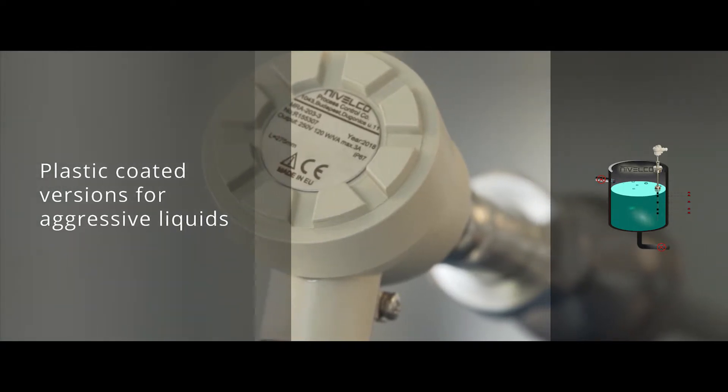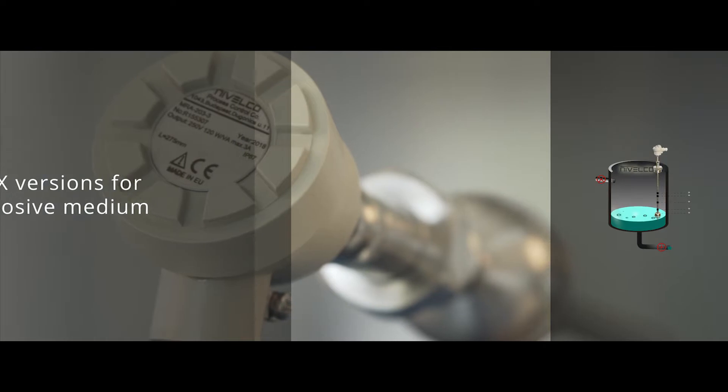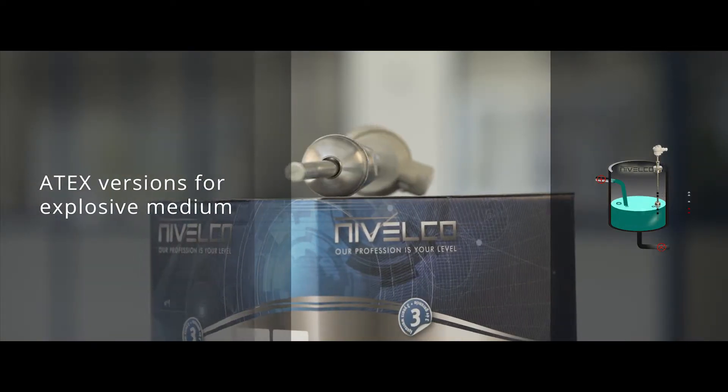Plastic coated versions are available, suiting for level detecting of aggressive liquids, while ATEX certified versions do an excellent job in explosive medium.